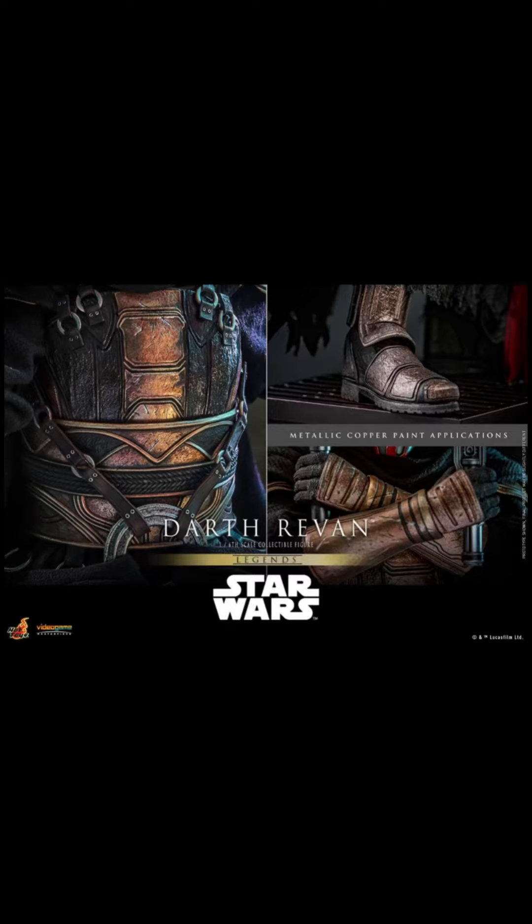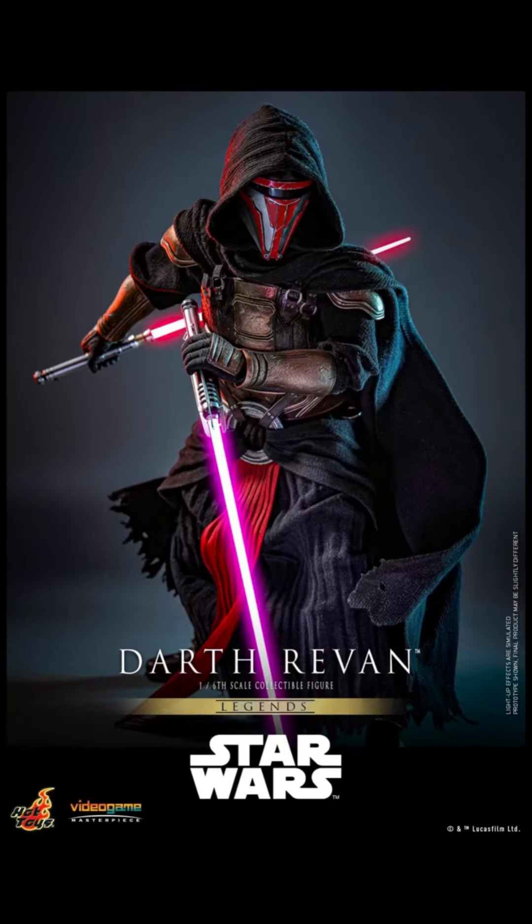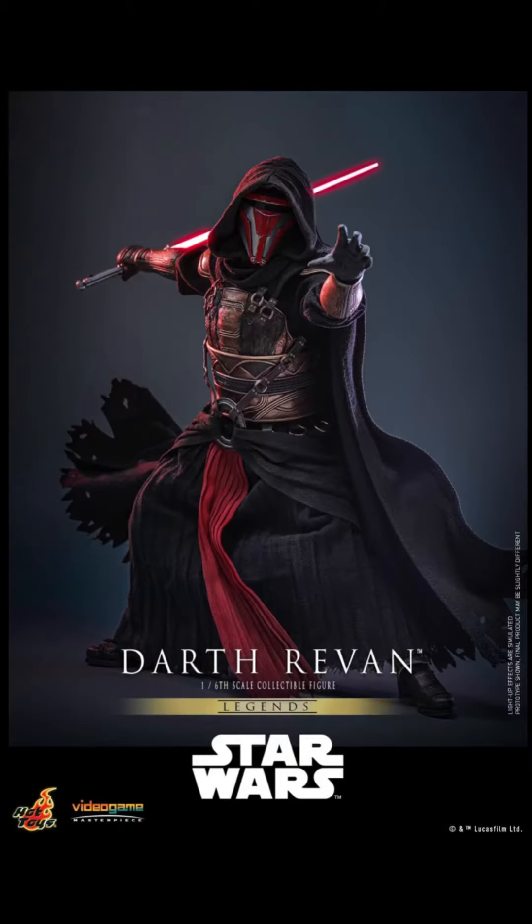Let's just ignore the fact that he's an amazing character and look at the appreciation they've put into the character design. You've got copper effect paint on the armor pieces. I reckon he'll be a dream to pose as well, and just with that mask and head combo, I think this is going to be an absolute winner for shelf presence.